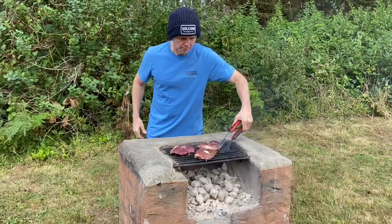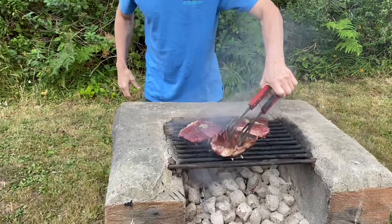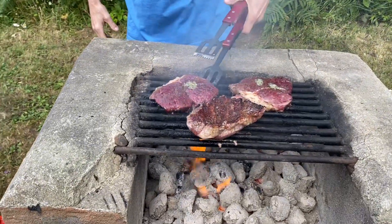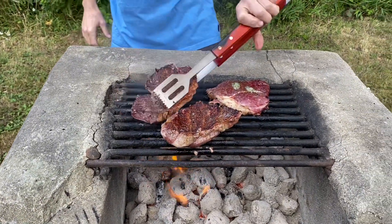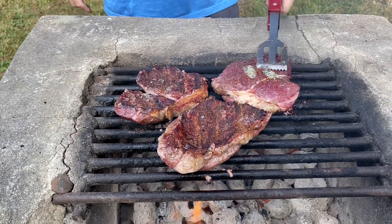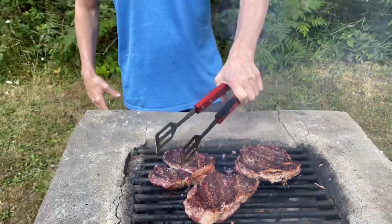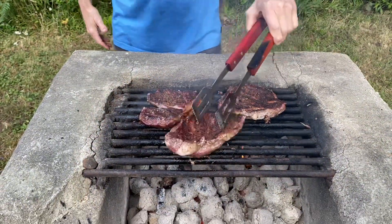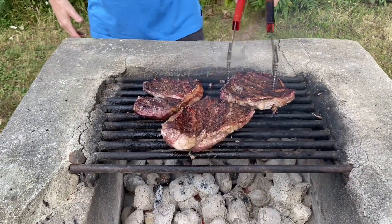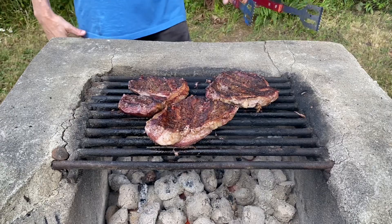Wow, these steaks are coming out amazingly. Look at those grill marks. Smell that. Cooking in the wild — God, I love it. Those look so delicious. That fat's really cooking off nicely. Crispy. A lot of heat in that barbecue. Yeah, that's amazing.